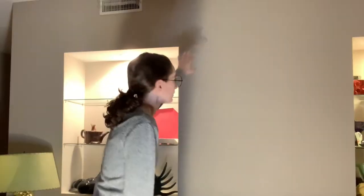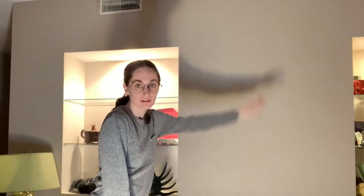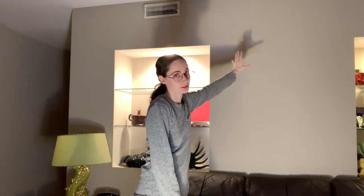Very exciting. So here's the plan — see this blank wall here? This is where we're going to be putting the art. It's not canvas art; it's 3D sculpture.